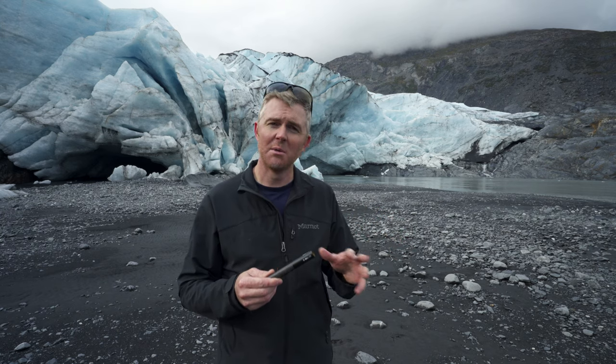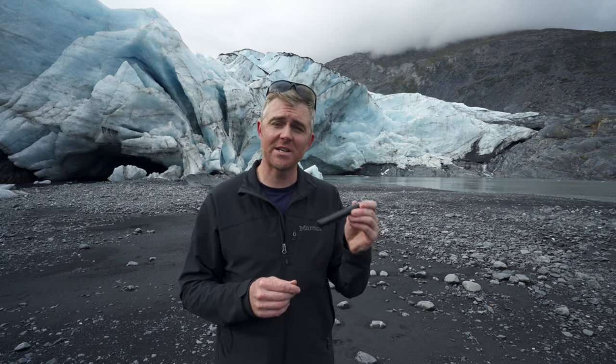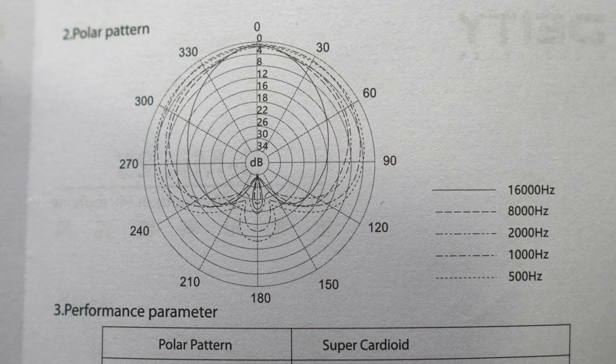There are a couple of tiny little bumps in the mid-range, but it's really easy to deal with those in post with EQ. I've found the audio quality to be very, very nice. It's fairly focused in the front, doesn't pick up much from the sides, and has maybe a tiny bit of pickup from the back, but you really won't notice it. I'm extremely impressed with these microphones — very usable in the field and even indoors as a dialogue mic. For example, right now we're in my studio and the microphone is right here.